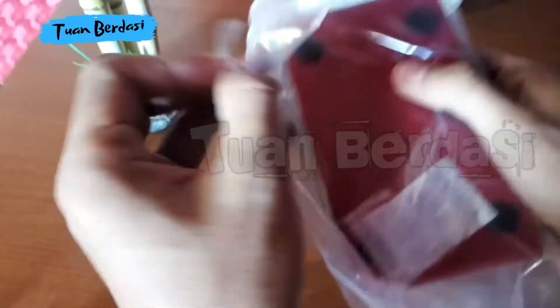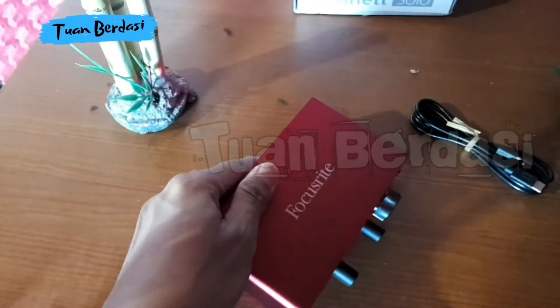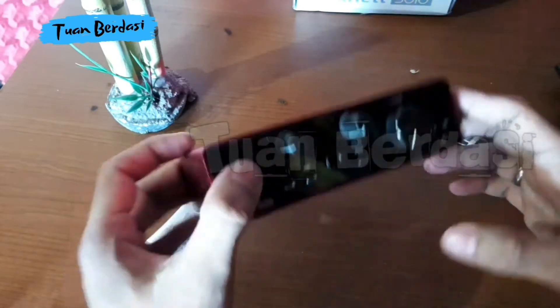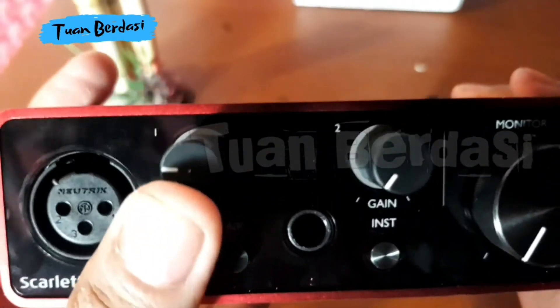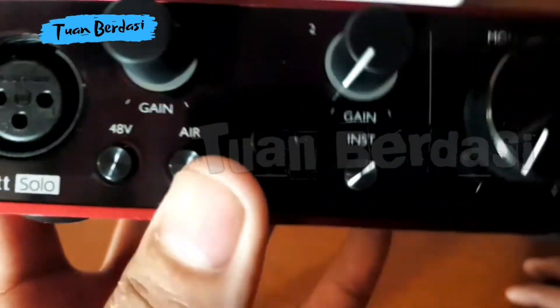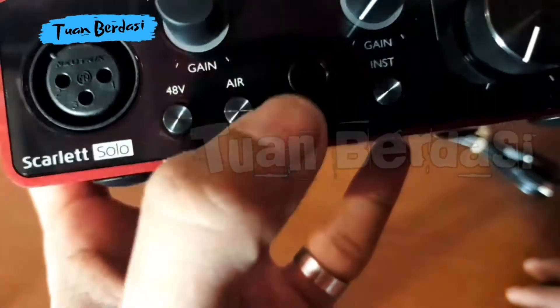This is a soundcard from the standard, it is very nice. For recording it is also very good. This is for microphone — this is condenser, dynamic. This is the volume of microphone. This is the jack for guitar or mono. This is 48V — the power for condenser. This is the AIR button, I don't know exactly what it does.